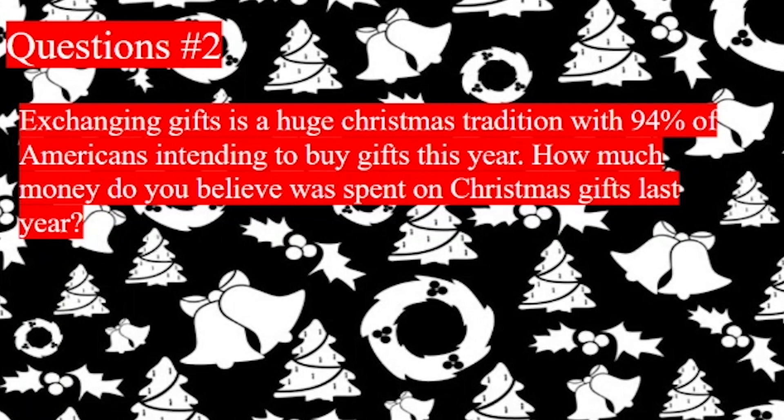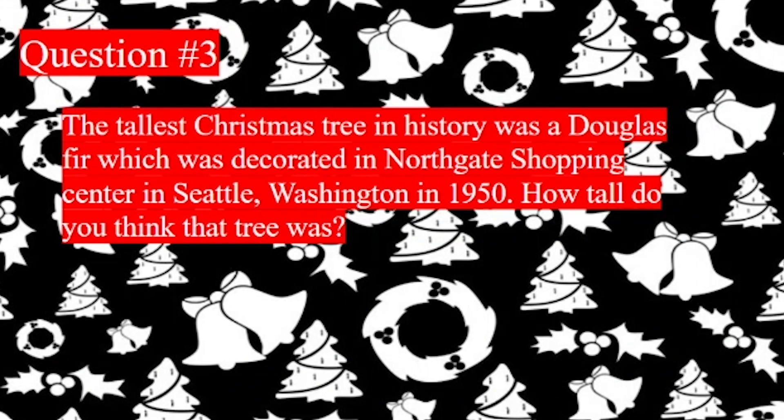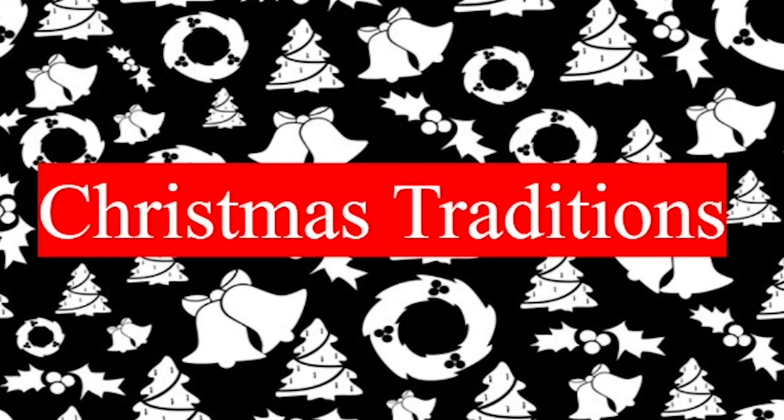Exchanging gifts is a huge Christmas tradition with 94% of Americans intending to buy gifts this year. How much money do you believe was spent on Christmas gifts last year? The answer is $886.7 billion US dollars. The tallest Christmas tree in history was a Douglas Spear, decorated in Northgate shopping mall in Seattle, Washington in 1950. How tall do you think the Christmas tree was? The answer is 221 feet. That's all from me. Thanks for watching and make sure to subscribe to VHS Devil's Advocate.